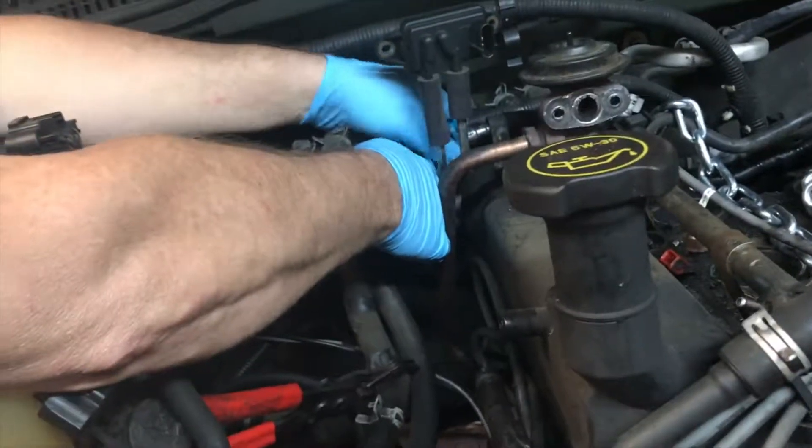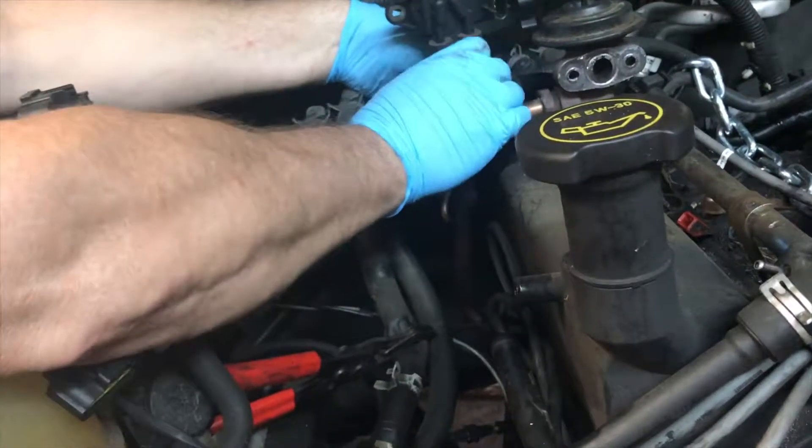My dad has said at least like 10 times already that Ford is stupid, and I kind of have to agree with him more after doing this — because there are like 400 kinds of different connectors on the same line. Anyway, we just rolled the car back so we can get the crane over here and pull the engine out.